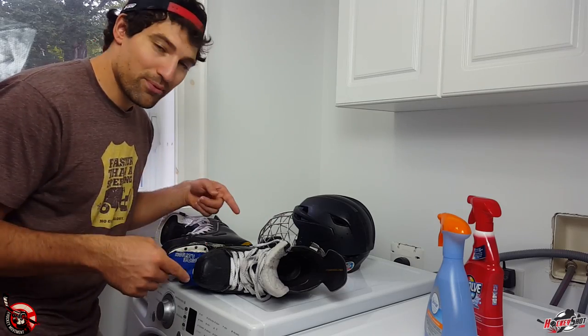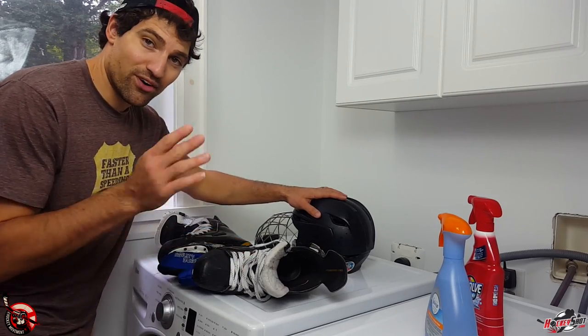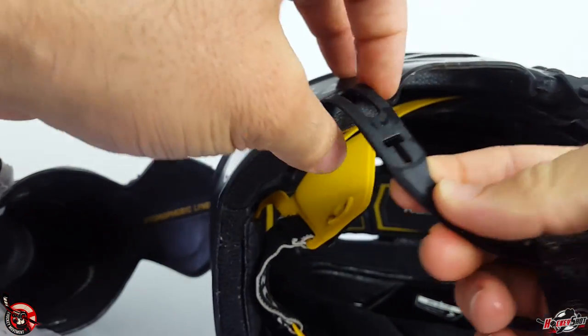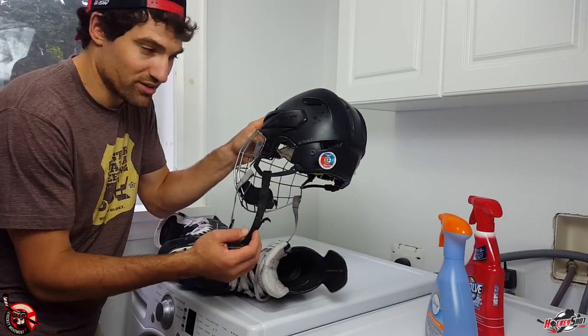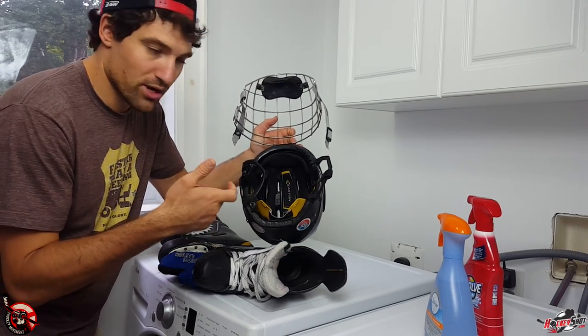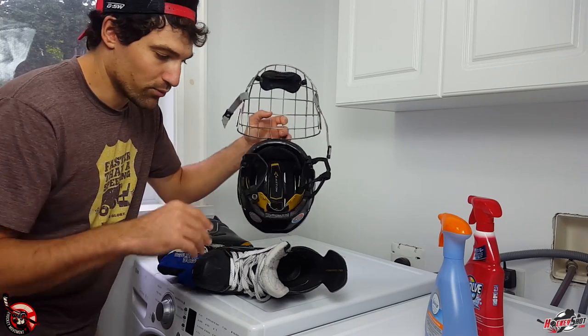Two things you obviously can't put in the washing machine: your helmet and your skates. But there are ways to treat them as well. With the helmet, you can take the straps off and spray them — I actually have mold on mine so I'm going to treat and wash them. I'm lucky enough to have a removable liner; most helmets don't have that. You can just spray them with an antibacterial spray.